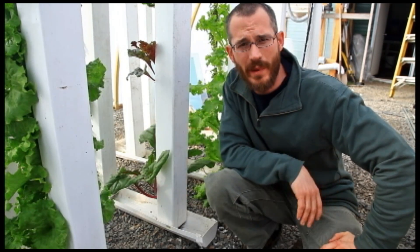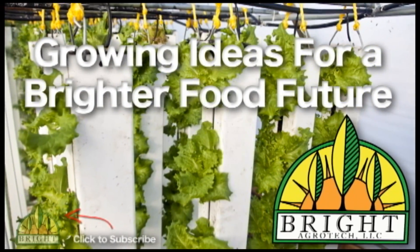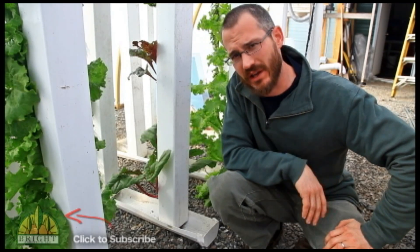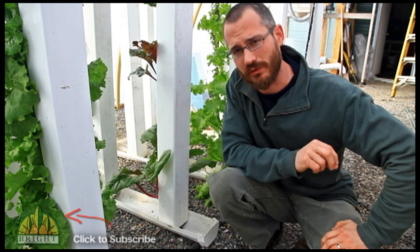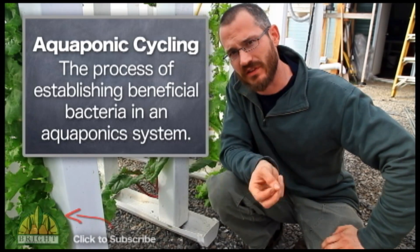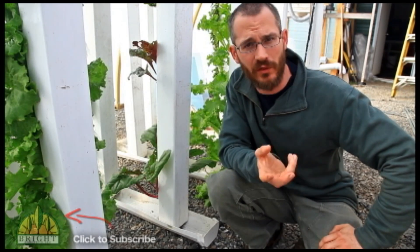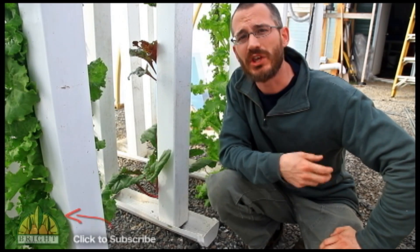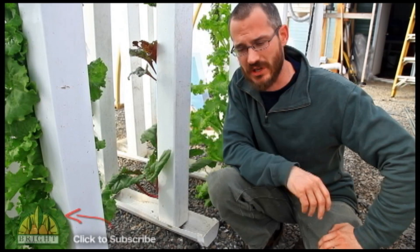There are a lot of questions that people have about cycling their system. This is a tricky topic and it really deserves a lot more time than I can afford to give it. But cycling just refers to getting all of the beneficial bacteria established in your system. Before you start adding fish, which will produce ammonia and actually kill themselves if there isn't something processing that ammonia, you want to get all of your bacteria colonies healthy and established in your system.